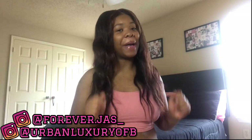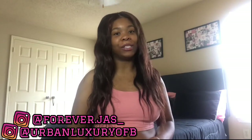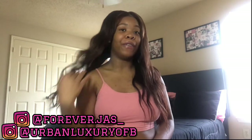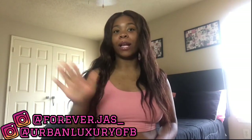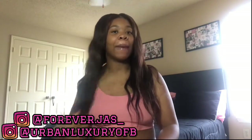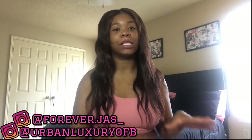Hey guys, welcome back to my channel — I know it's been a minute but I'm back now. If you already read the title below, you know what we're getting into today. Today's video is another hair review, and y'all know me: before I give a review for any hair or wig, I make sure I get a good wear and tear out of it so I can give y'all my honest opinion.